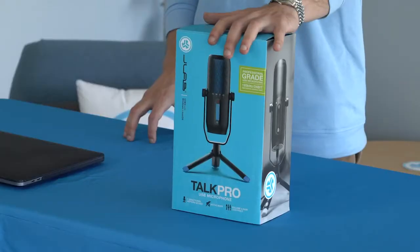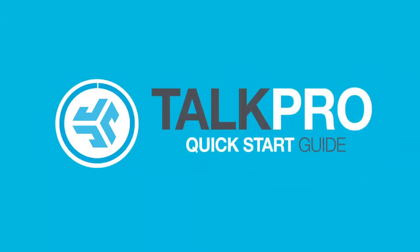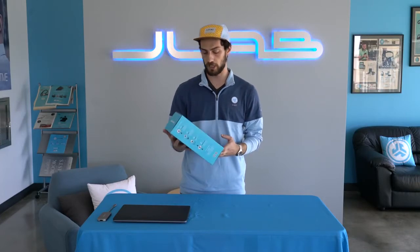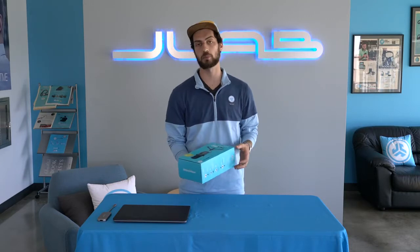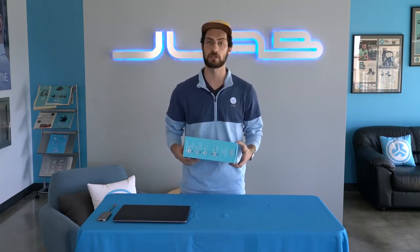Hey, I'm Ben from JLab Audio, and today I'm going to take you through our Talk Pro USB microphone. The Talk Pro comes with four directional patterns and three condensers, and a 192 kilohertz sample rate and 24-bit depth rate. It is an awesome pro microphone, and it's going to handle all of your needs.